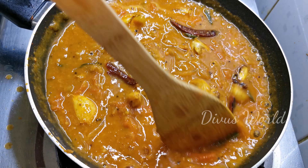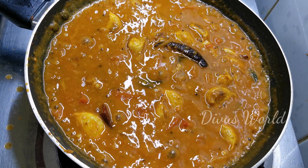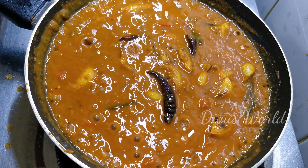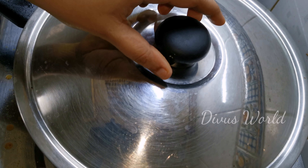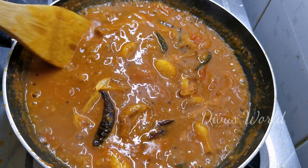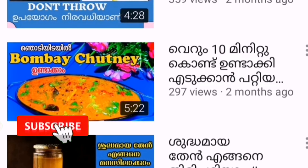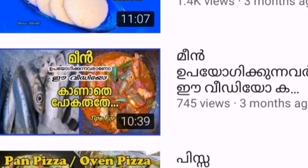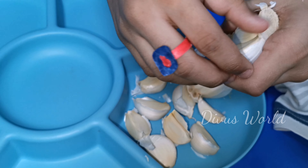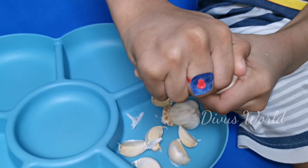We have to cook for 2 minutes. I don't like this curry. We have to cook 2-3 minutes. Now if you want to try this, I will try this. As I said, we have to cook about 10 minutes. We have to upload a side dish recipe for this recipe. Thanks for watching!